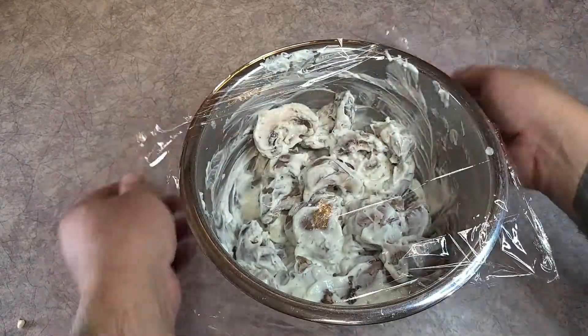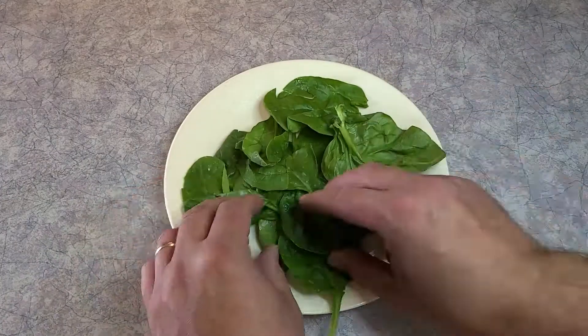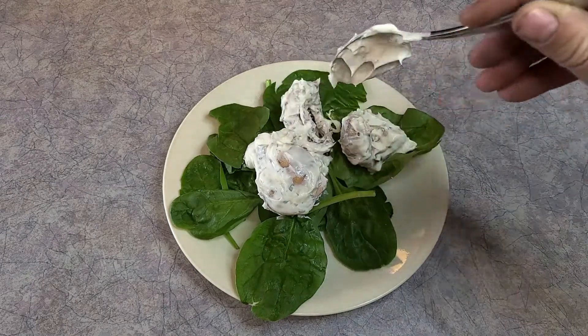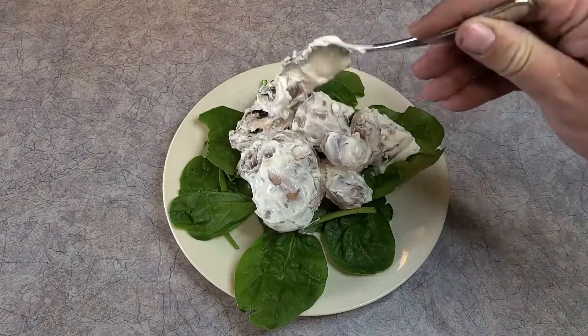Throw those in and mix it all together, then just throw it in your fridge and chill. When you're ready to serve, it's supposed to be presented on a bed of lettuce leaves. All I had was spinach in my fridge, so I put that on the plate.